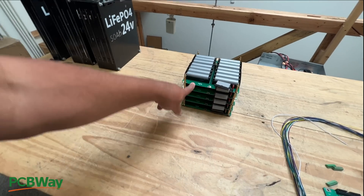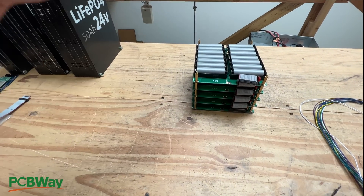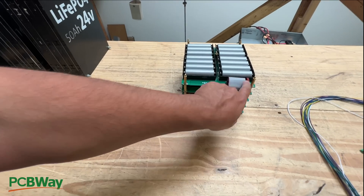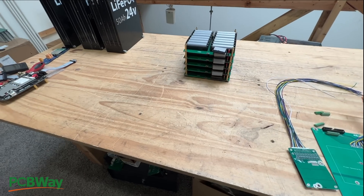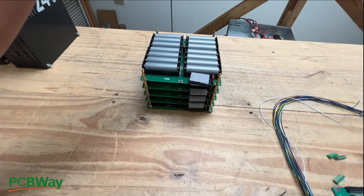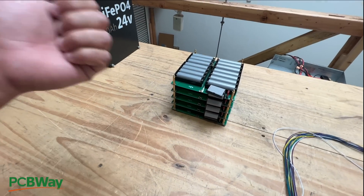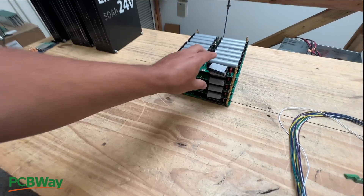You guys have been buying these boards straight from the PCB makers. That's how these projects work. I'll design it, and then I'll share the files completely open source. You guys buy the stuff. I'll give you links to where you can buy all the connectors, the fuses, and the holders, and then you guys put these together. That's really the cheapest way that you can do it. There's not a lot to figure out because I already did all that stuff, and a lot of you guys are building this, so it's working.